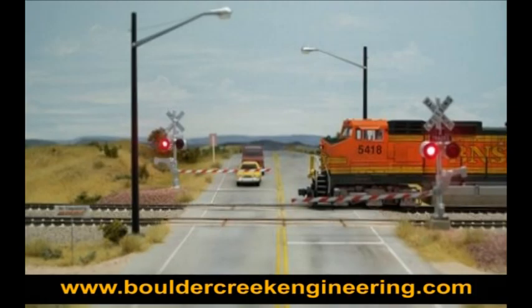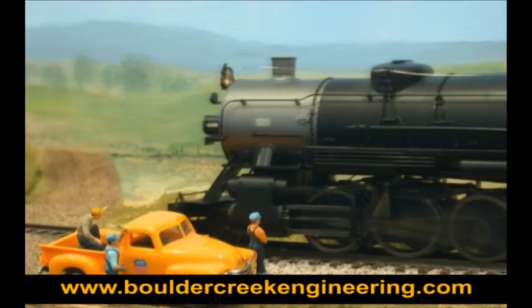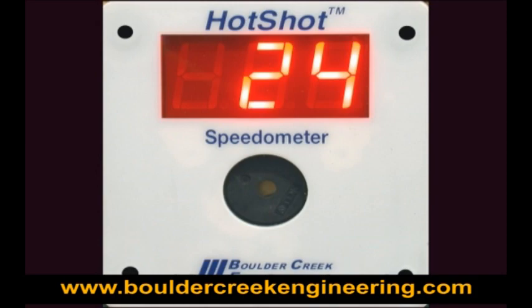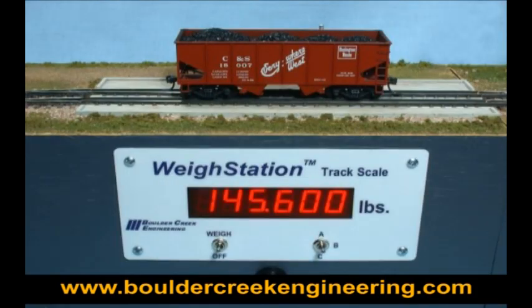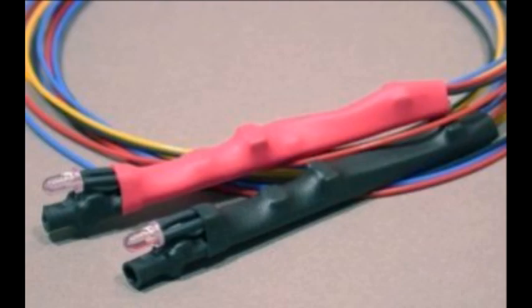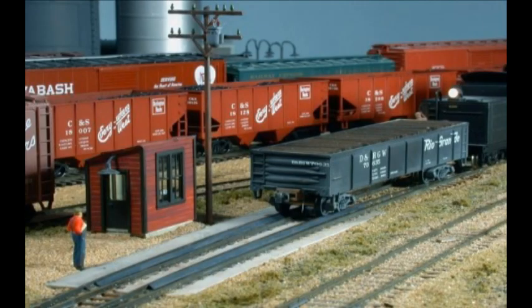Please visit our website for complete details on all roll-by onboard speedometer features. Our website also has information on our Train Boss talking defect detectors, Hot Shot trackside speedometers, weigh station track scales, Brass Hat sound recorders and announcers, Night Scope infrared train detectors, and complete instructions for both online and offline ordering.